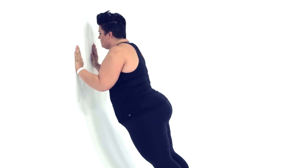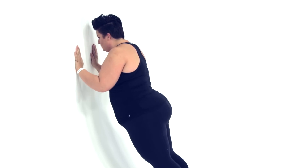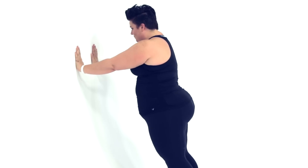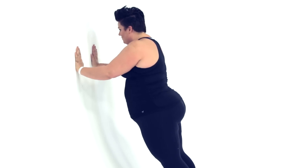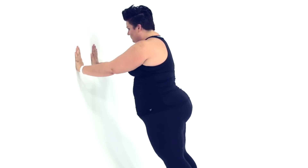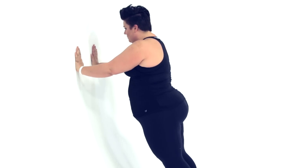I keep my elbows as close to my ribs as my boobies will allow me. I'm now working on full plank push-ups — form, ability. I'll do a few, and then I'll fall back onto my knees, continuing to modify. It is not uncommon for me to still use the wall to get a deeper push-up.